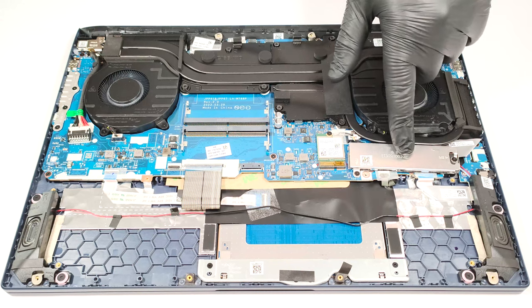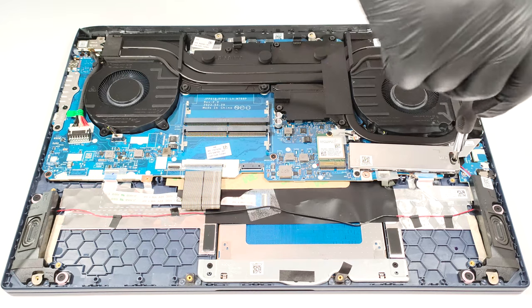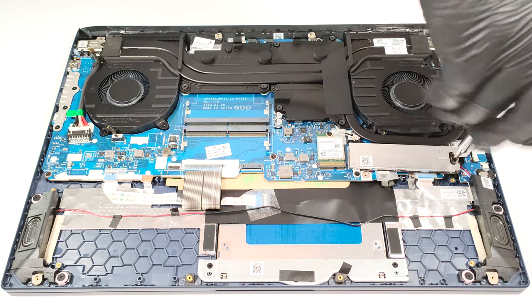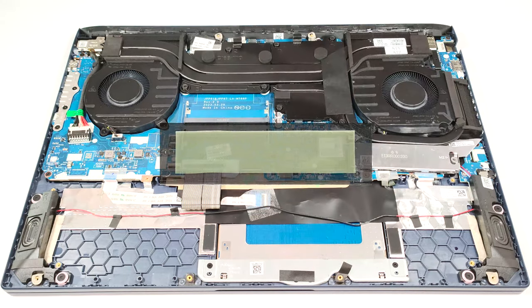For storage, there is just one M.2 slot compatible with Gen 4 SSDs. The pre-installed NVMe is protected by a metal shroud that has a thin thermal pad on the inside.